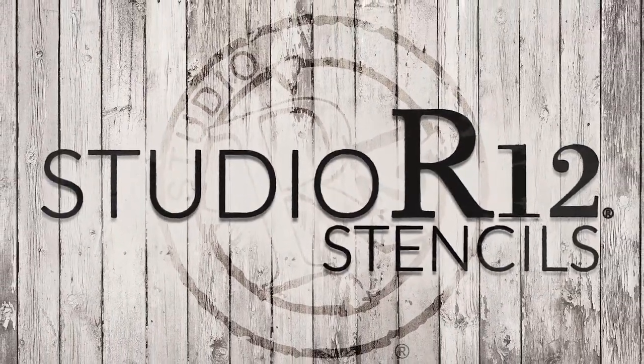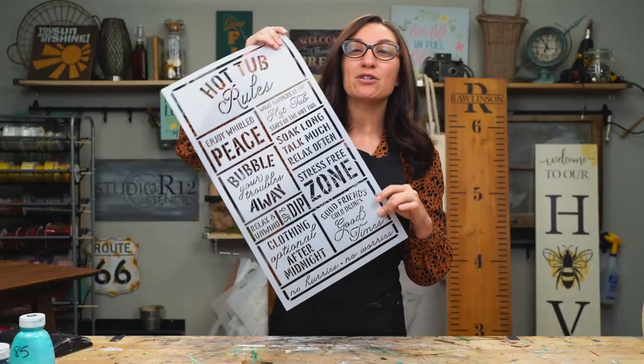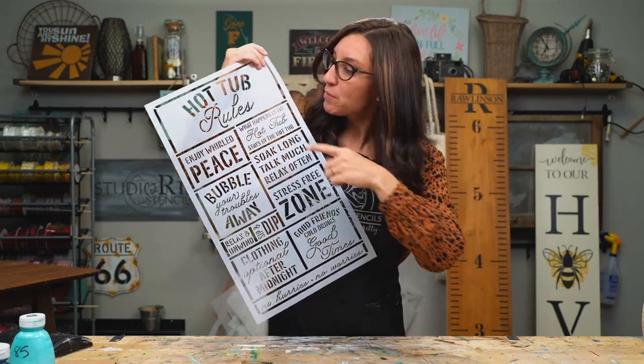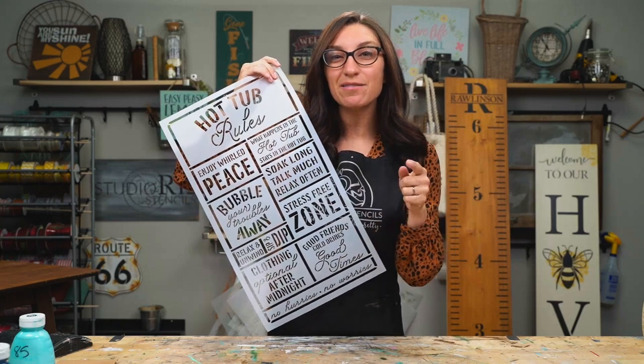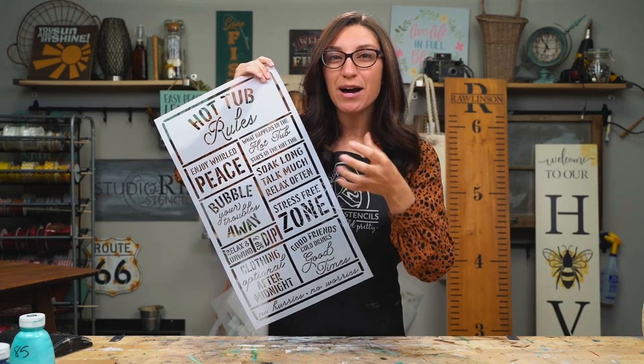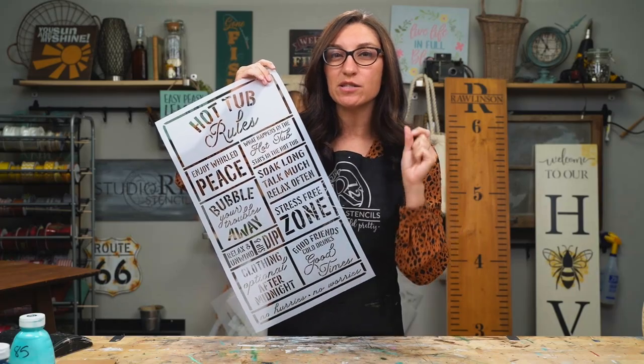Hey, it's Keri at Studio R12 Stencils, and today we are going to show you how to use bits and pieces of your stencils to make mini projects that would be wonderful for gifts or small decor touches around your home. Today we are using one of our rules stencils. We were getting ready to use it on another project and had a brilliant idea to show you how to pull pieces out of this and give you some ideas of different ways to be using your stencils.